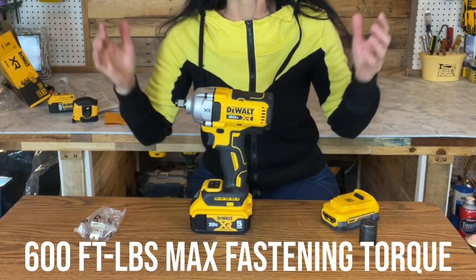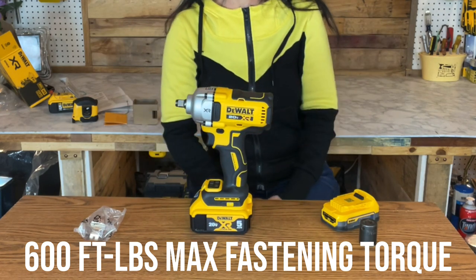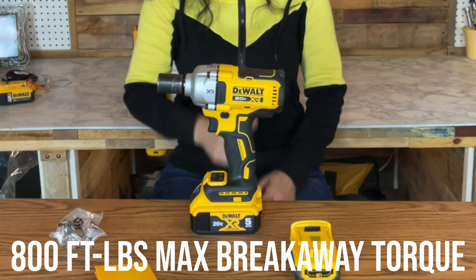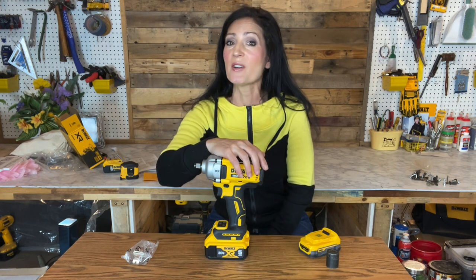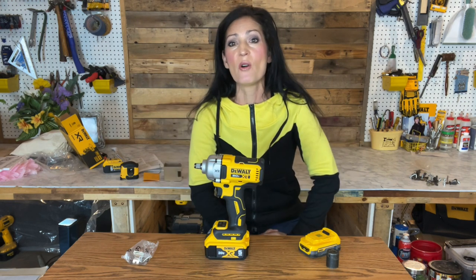This particular tool delivers 600 foot-pounds of max fastening torque and 800 foot-pounds of max breakaway torque, designed to help prevent over-tightening and forward run-off. In reverse, the wrench integrates the precision wrench mode setting.